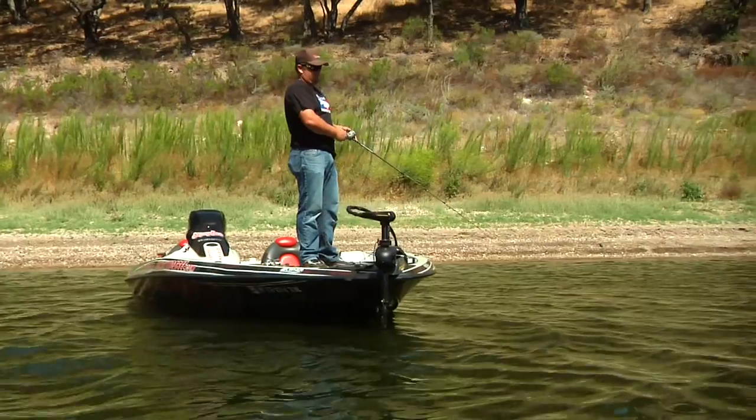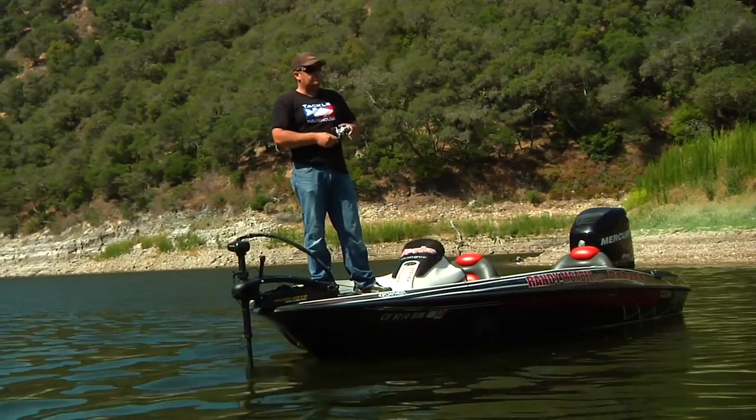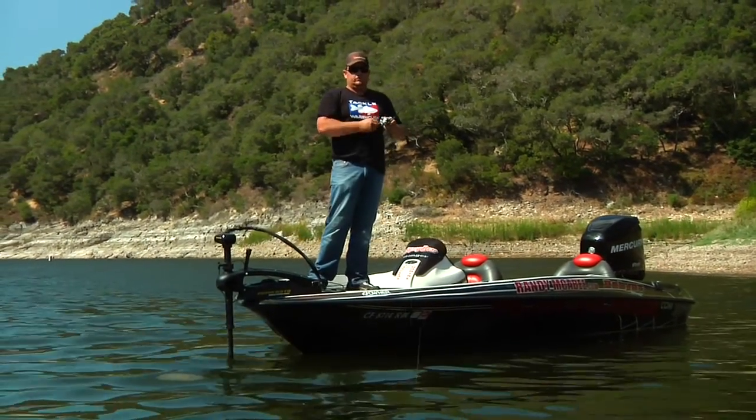The colors on these big spoons are pretty basic — we're just trying to imitate a big bait fish, a shad. So they make a big silver spoon, which is my favorite. And then the other one I like to use is called a bar fish. It's got a little bit of a chartreuse back, kind of a red throat to it, and the rest of it's silver.